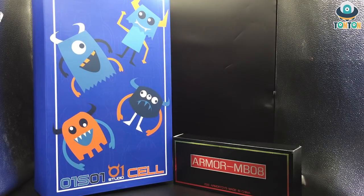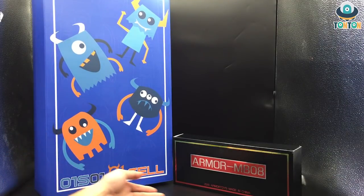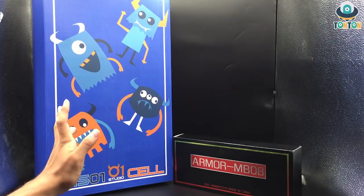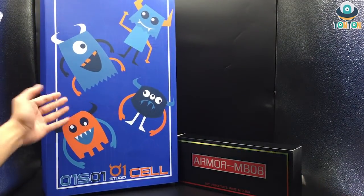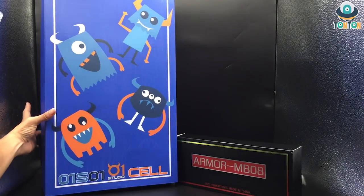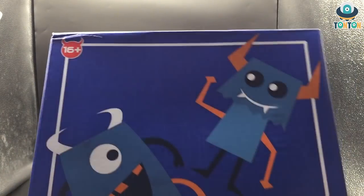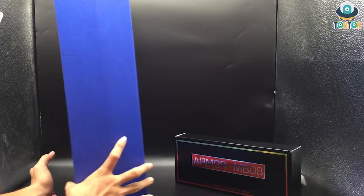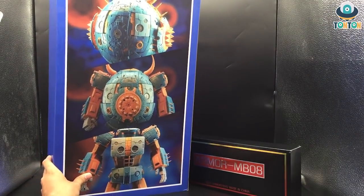This is the first Studio Cell Unicron figure, including the additional armor MB08, which will be the head and the planetary ring of Unicron. Now let's get to the box. As you can see, this is very cute artwork which doesn't relate to Unicron at all, but the product is 16+. Turn it to the side and you see pretty much nothing until you turn it to the back, where you can see this is the headless and planetary ring-less Unicron.